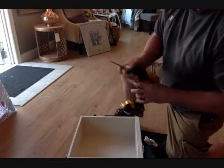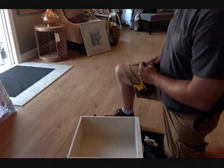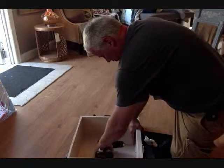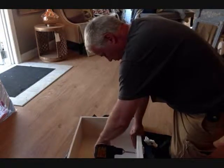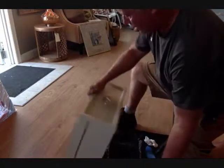Step 7. At this point we're done with the basics and we can move into the creative part. We're going to add decorative hardware. You can add anything you want to your piece in order to suit your style. And here's Tom, our master carpenter, adding some decorative hardware.